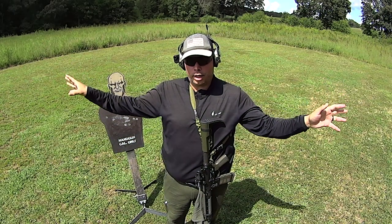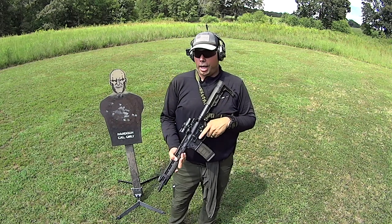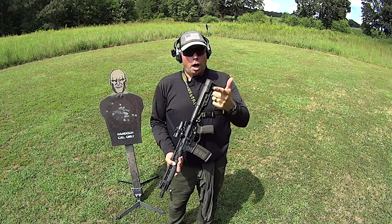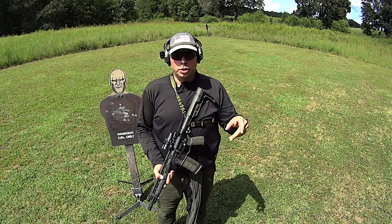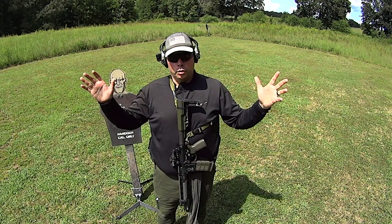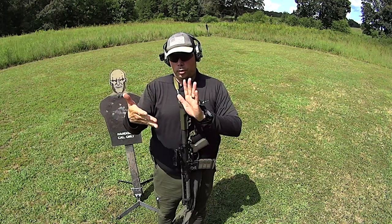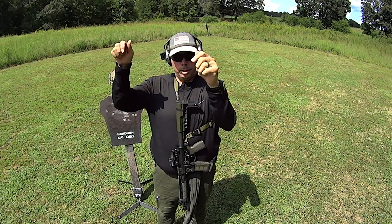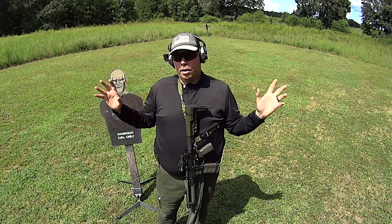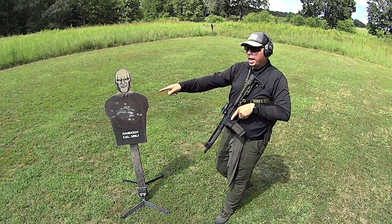Shooting steel does not require frangible ammo. I constantly get asked: 'Are you shooting frangible?' No. Frangible is a military thing — it's about shooting inside shoot houses on bullet traps. I've actually been in military installations shooting in military shoot houses with bullet traps, and yes, you have to shoot frangible because the walls around you are armor-plated. The traps are also armor-plated with a thick rubber insert and the paper target is stapled on top — so there's a lot of fragmentation potential. In an open-air environment, it's not really necessary.